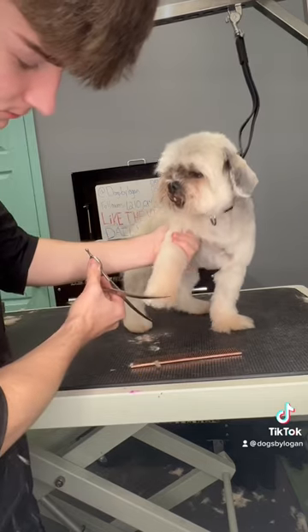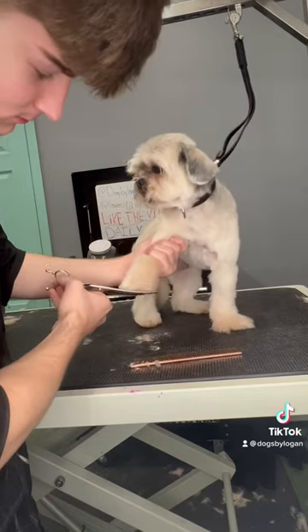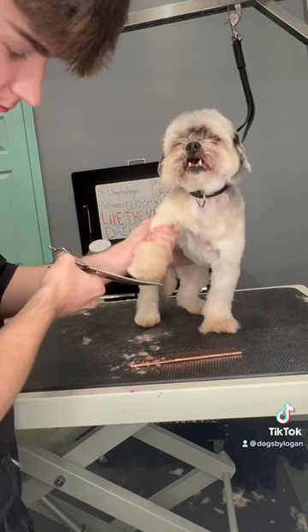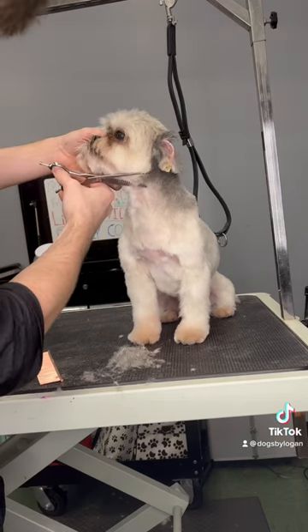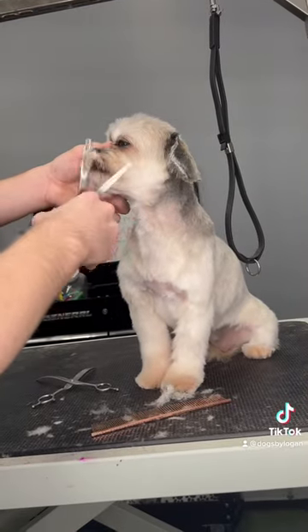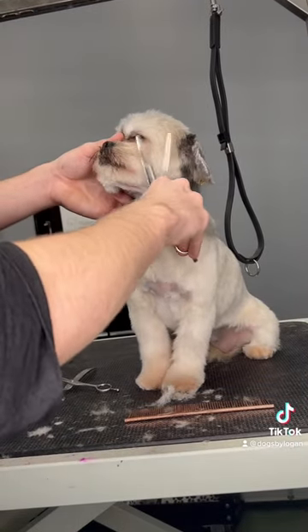Molly was a little bit of a sassy lady today. It could be that I haven't seen her in a little while, so she has to warm up to me again. But she's also getting older, and while senior dogs are very cute and cuddly, they are definitely not afraid to use their wisdom to fight back.